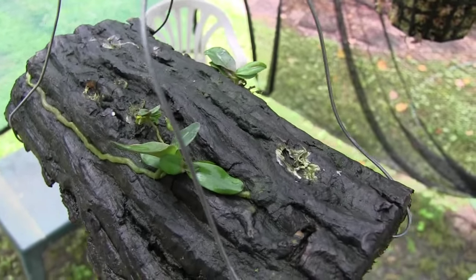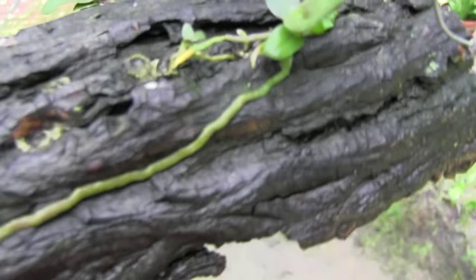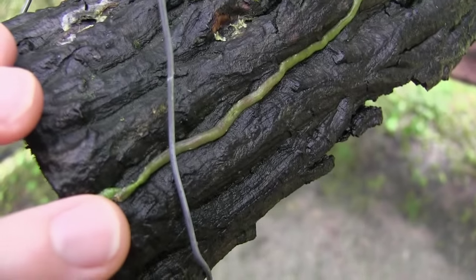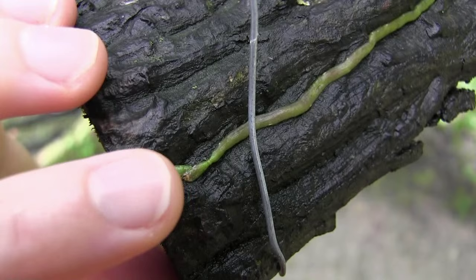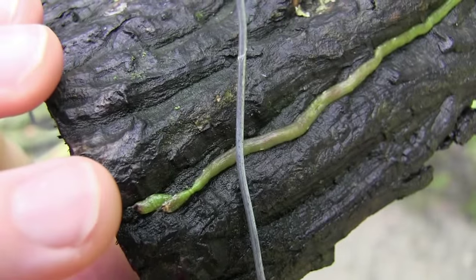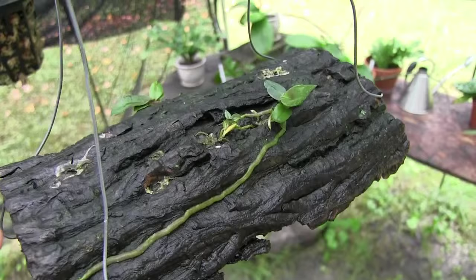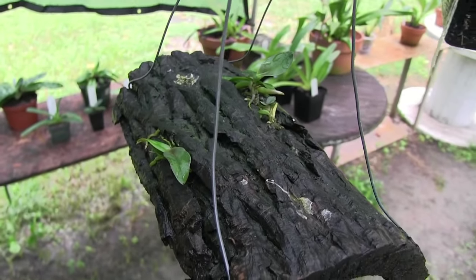You can see here where it was trying to grow roots, and then a bug ate that tip, and then it tried to grow another root off to the side, and then a bug ate that one too. So it's fighting, but it's kind of always an uphill battle against those insects. They just love those root tips.